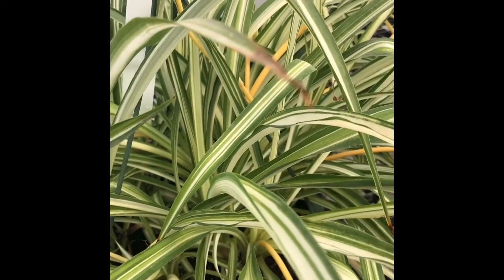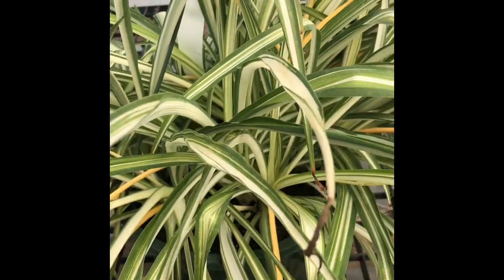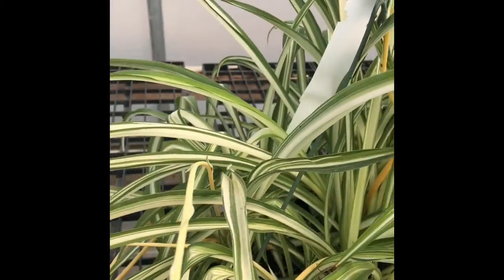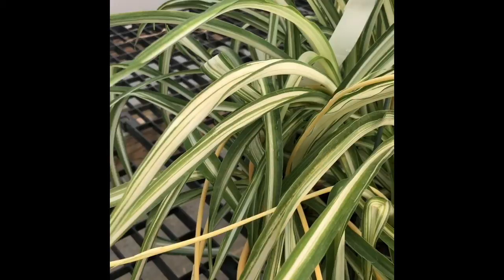Chlorophytum comosum, spider plant, in the Asparagaceae family. Here we have very long, lance-like leaves. They're usually variegated — there is a green one available, but they're almost always variegated — kind of dangling or arching over.